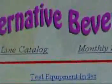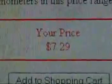My local home brewing store is called Alternative Beverage, also known as eBrew. That thermometer was about seven bucks, and it turned out to be really accurate if you use it right. One thing I learned is you have to dip it just the right distance into the water.